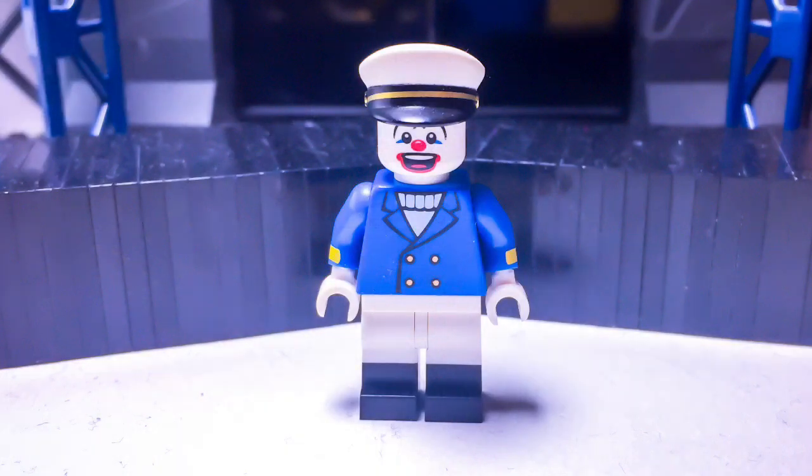Up next is Captain Clown. The hat is from the Series 10 Sea Captain. The head is from the Series 6 Baby Clown. The torso is from an old town set. The arms are from Donald Duck. And the legs are from the sushi chef from the Ninjago Movie series minifigures.